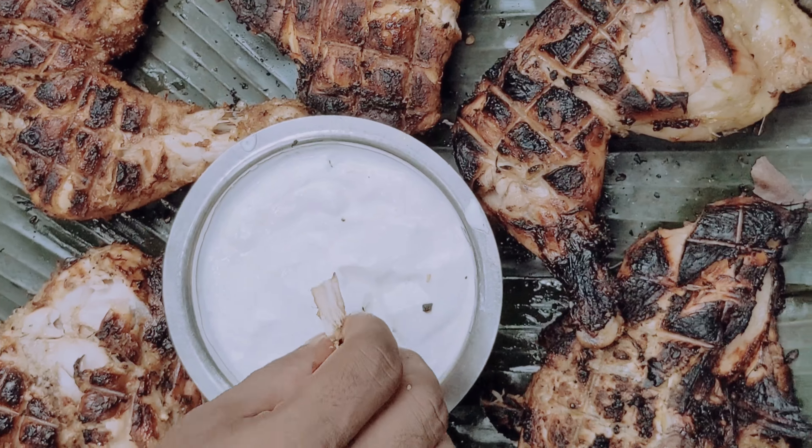If you guys try this recipe and want to try all of them, please comment in the comments. Please support the Milathi Media channel — subscribe, like and comment. This is Milathi Media signing off. Thank you.